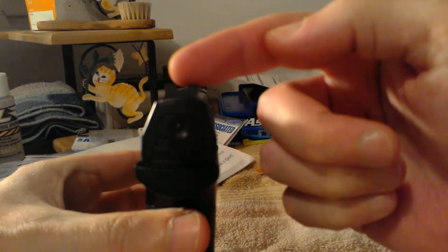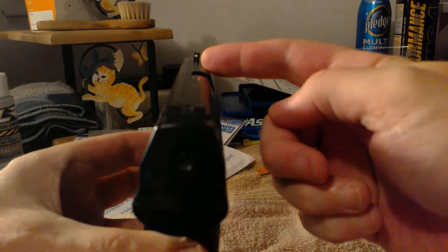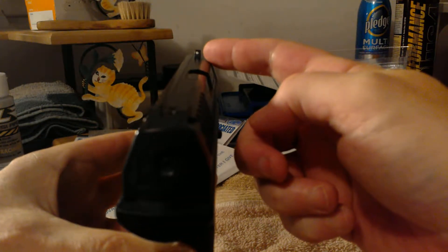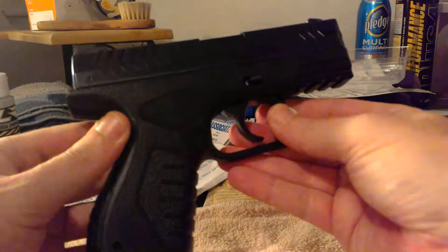There is no coloring on the rear sight, but there is a white dot on the front which I'm probably going to touch up because it is just a little bit crooked.